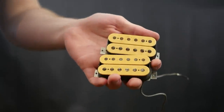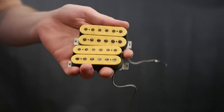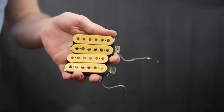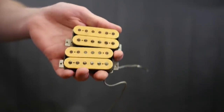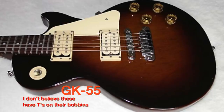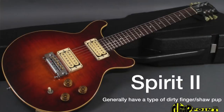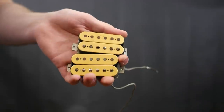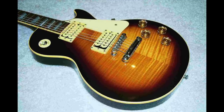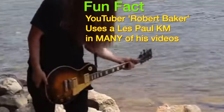There's these double cream T-tops. They were only in the Les Paul KM and are the pickups that kind of started the whole kerfuffle with DiMarzio and their double cream patent. There are a few other Gibson models that got double creams, but this is the only one that's a T-top. Most double creams you find are dirty fingers or some other variety. If you see a double cream T-top, it most likely came from a Les Paul KM — these are very rare and expensive pickups.